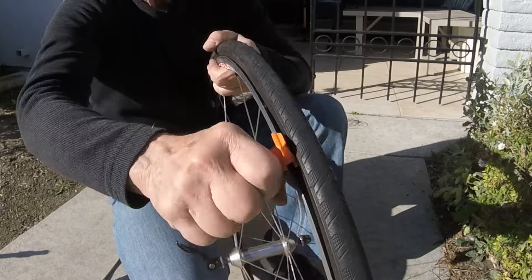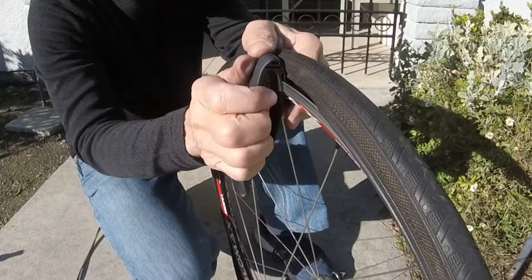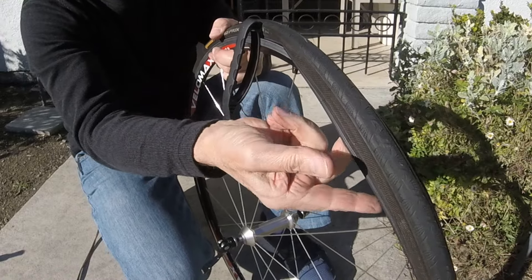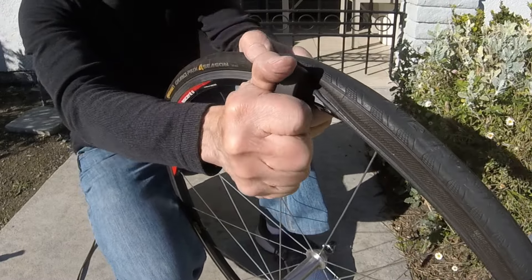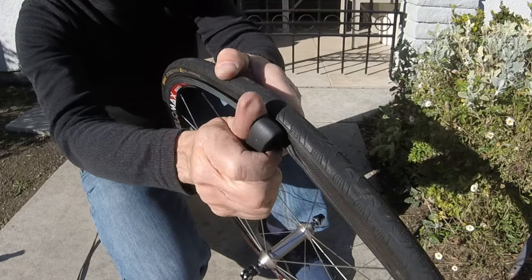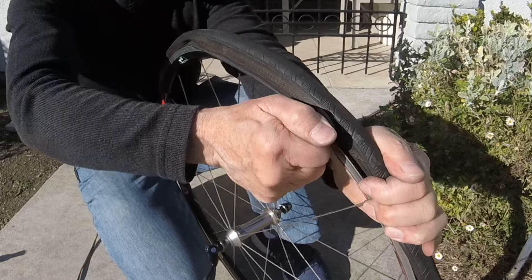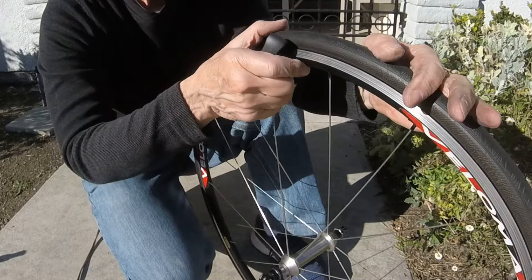Now with the Crank Brothers, we'll go ahead and get the bead started, use the clip, and start pushing — put our fingers in there. We have to be careful, make sure the tube is up. To me, it's a little harder to push because it's pushing the lever outward instead of forward. Let's see if I can come in from the other side — yep, there we go. So with the Crank Brothers, it was easier to pull it than it was to push it on.